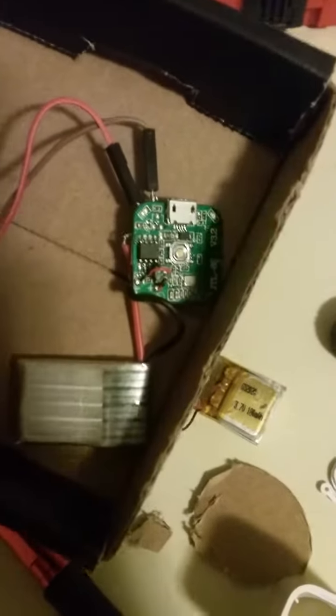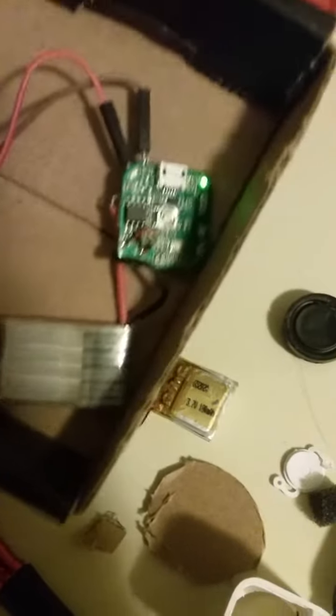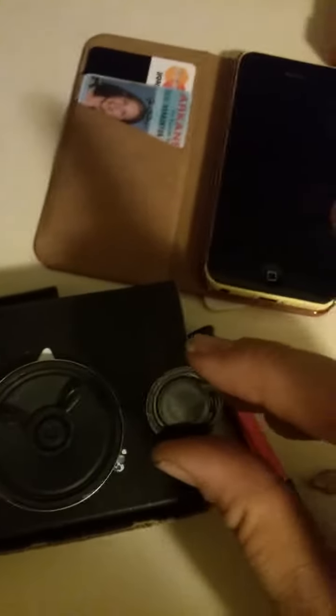That battery is massive compared to what it was. Let me do a little comparison of these two little speakers now — I'm going to play a song.